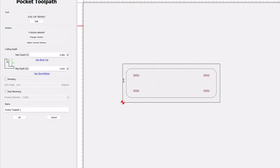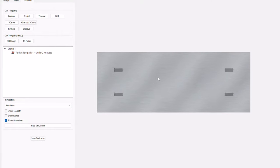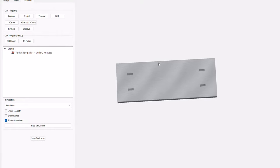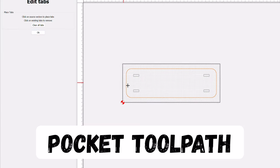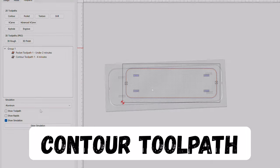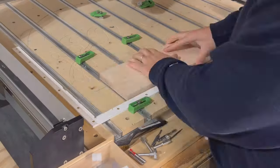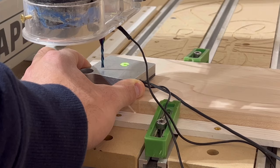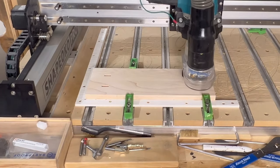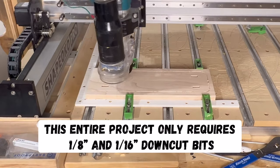Because this is a beginner-friendly project, you'll only need to use two different toolpaths to carve out all of the components. On the base component, the first toolpath pockets out those four areas in the middle, and then the second toolpath is an outside contour with included tabs that will cut out the overall shape of the base. Once you have your toolpaths designed, you can clamp your workpiece to the machine, set your zeros, and then start carving. This first component only uses a 1/8-inch downcut bit to accomplish all of its toolpaths, and is a really quick carve.